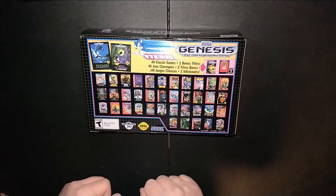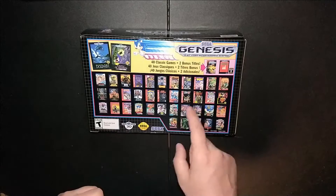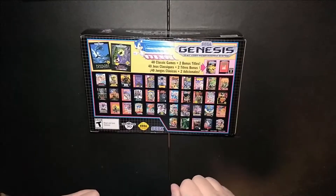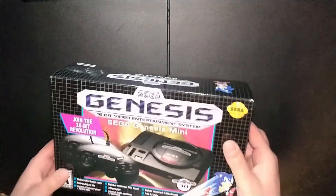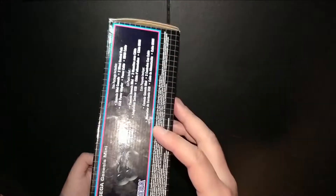Also on the back: Streets of Rage, Monster World, Phantasy Star, and the two bonus games which are Darius and Tetris. Looking pretty good — there's plenty more games to look at. Let's see what the box has.